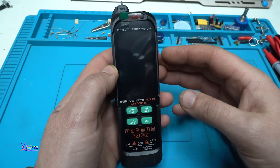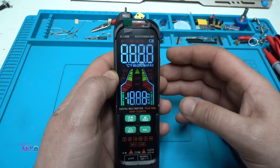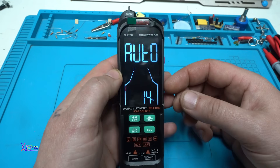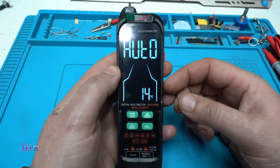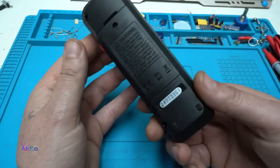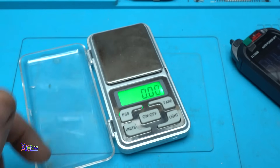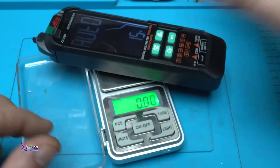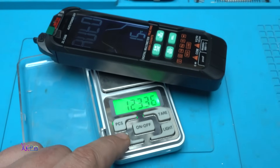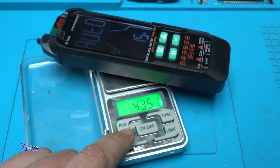Let's turn it on — three, two, one. Take a look at the LCD display — wow, I like it. The multimeter weighs 123 grams, which is 4.3 ounces.